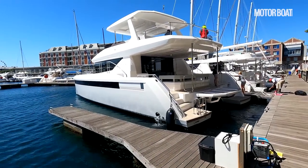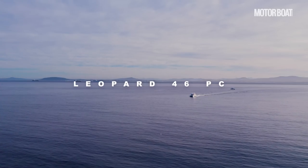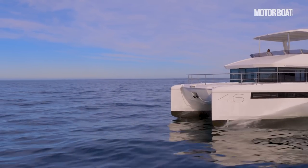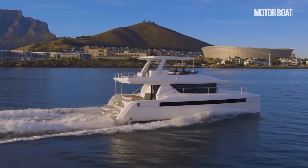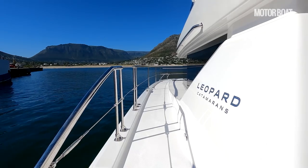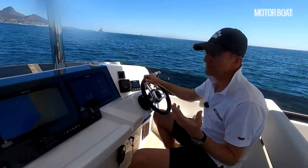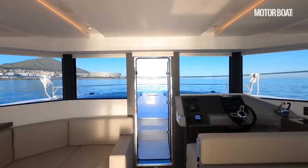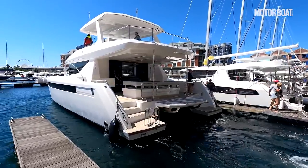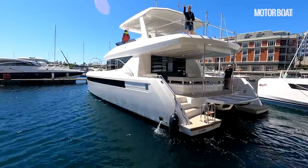Welcome to Cape Town in South Africa where we're here to test the boat behind me. This is the Leopard 46 PC catamaran. It is a brand new model, literally just launched at the Miami Boat Show a couple of weeks ago. And this is hull number two. We're going to take it out to sea, give it a thorough sea trial, show you around the yacht and explain exactly what it is that makes not just power catamaran special, but this particular Leopard 46 PC.